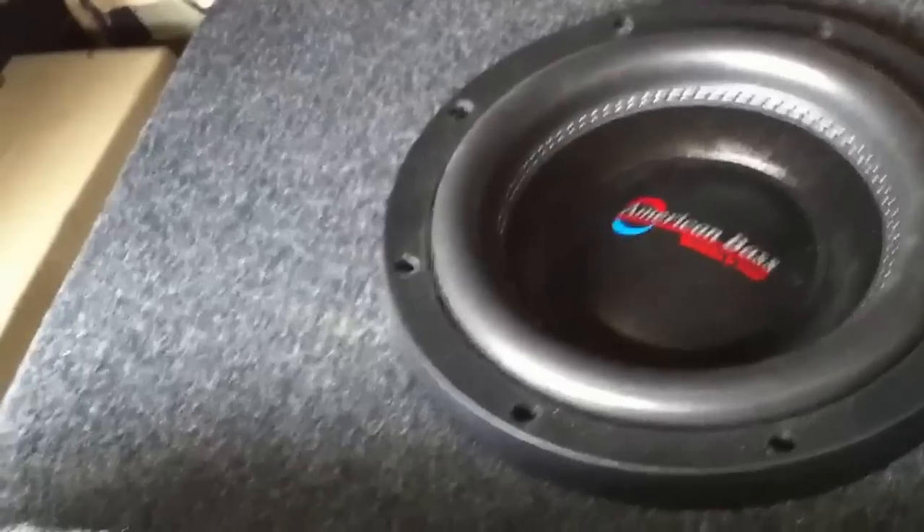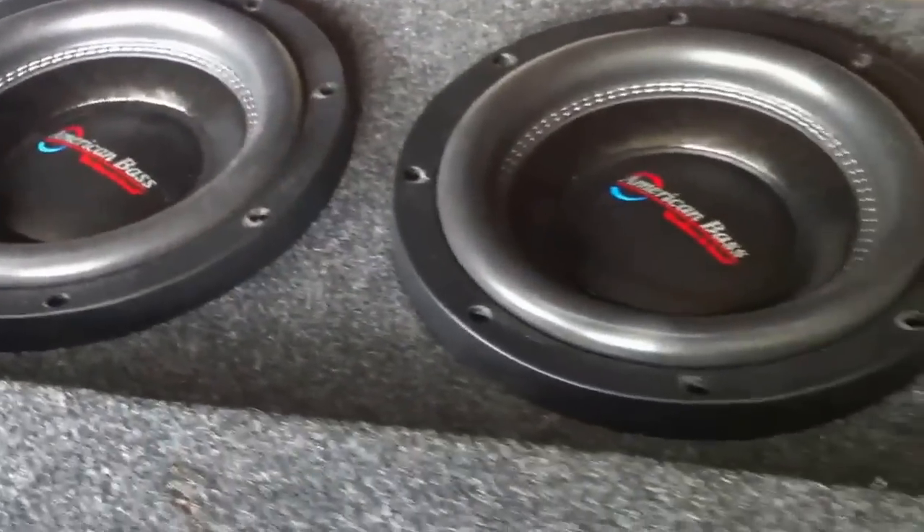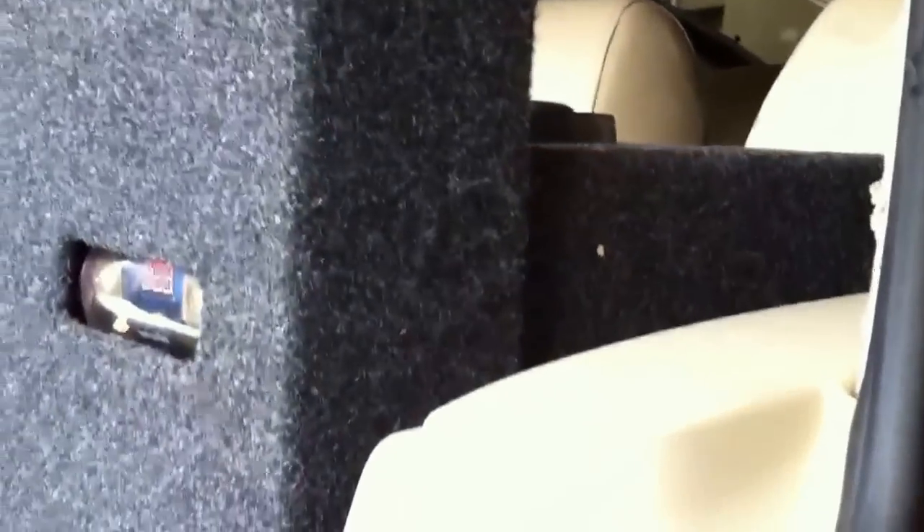Tuned to 34 Hz. For those of you that have been watching, if you noticed, the enclosure now is taller versus the other one. And for those of you that have also been watching, we used to have the enclosure with two 4-inch aero ports, and we went back to the L-shape.